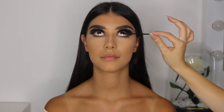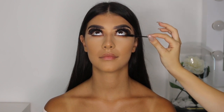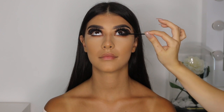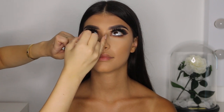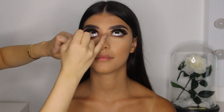I'm using a disposable mascara wand and applying mascara on her bottom lashes only. I decided to use white eyeliner for her inner waterline to make her eyes pop and give the illusion of bigger eyes.